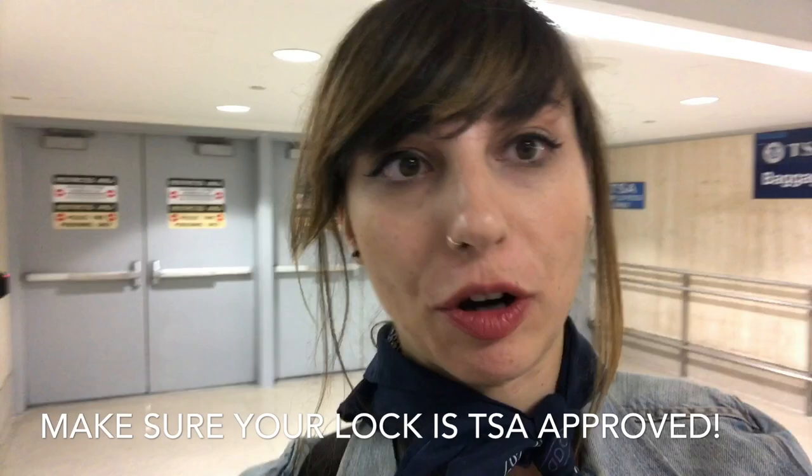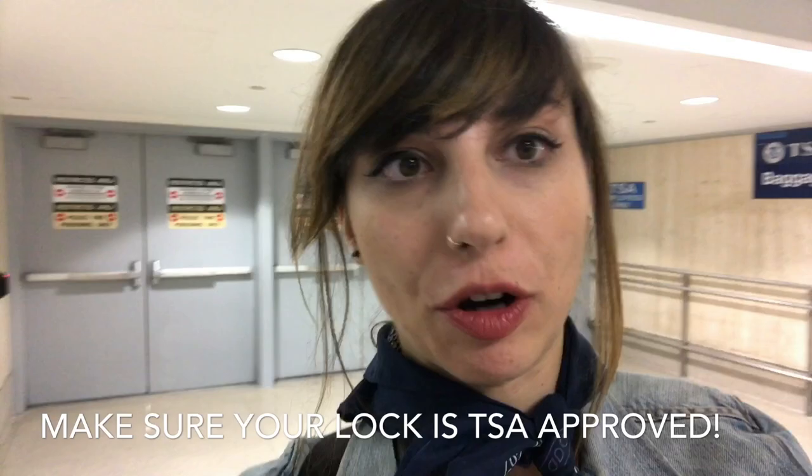Behind me is the baggage screening — that's where you bring all the oversized luggage. I just brought my guitar and had the TSA agent look at it. He was really nice and let me stay while he inspected it. I opened the guitar case with my key, and he let me lock it afterwards because I was worried about it opening during the flight. If you have a guitar, bring it to oversized luggage, get it inspected, and it should be fine — no horror stories of your guitar breaking in the hold.